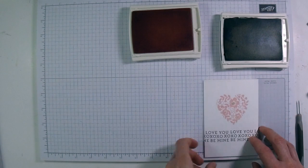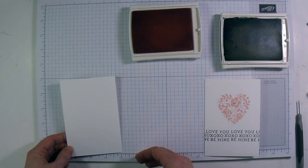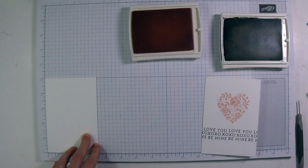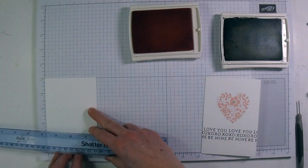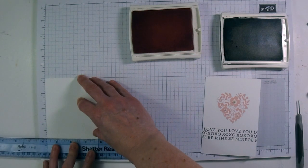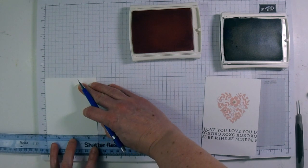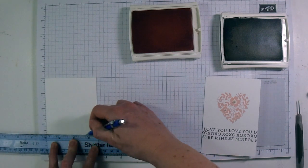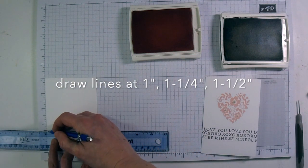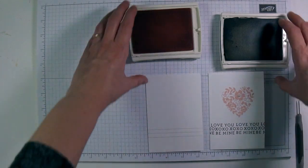Finally we're going to do the third card. I've got the same size card base and this time we're going to draw some lines at the bottom so I know where to stamp the greetings. I've got my card lined up on the grid paper and I'm going to draw a line one inch up from the bottom, then another line a quarter inch above that, and then another line at the one and a half inch mark. So I'm drawing lines at the one inch, one and a quarter, and one and a half inch marks — those will be my guidelines for the little greetings.